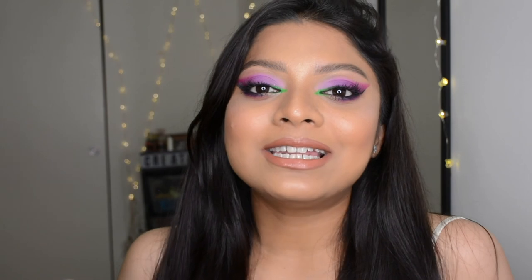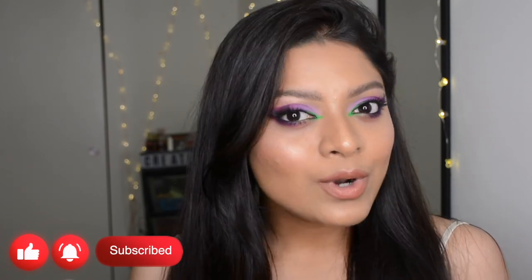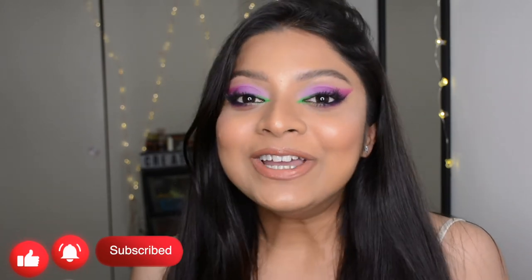Hey y'all, welcome back to my YouTube channel, it's Namrita here. Hope you all are doing good and keeping safe. I want to wish you all a very happy festive season, especially if you're watching from India — you might be celebrating Durga Puja or Navratri right now. Please make sure to stay at home as much as possible and keep safe.